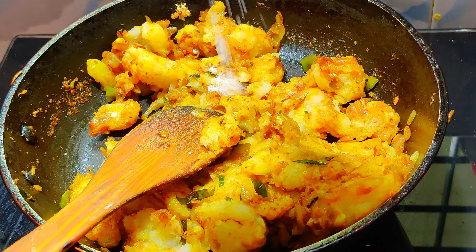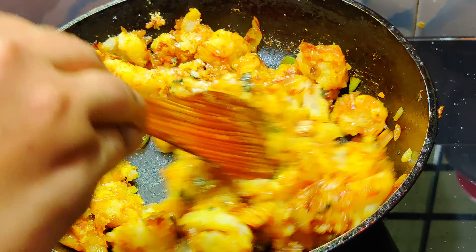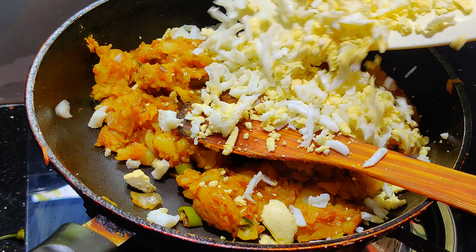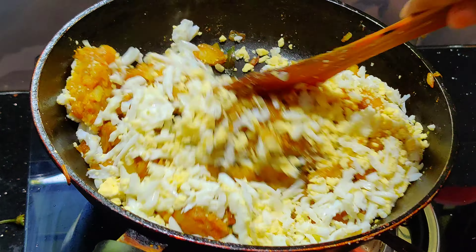We did it and we are done. So we can mix it with a good gravy. Then we have a great egg, so we are going to mix it up.